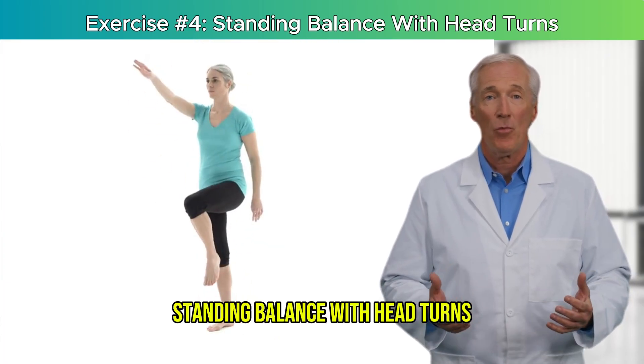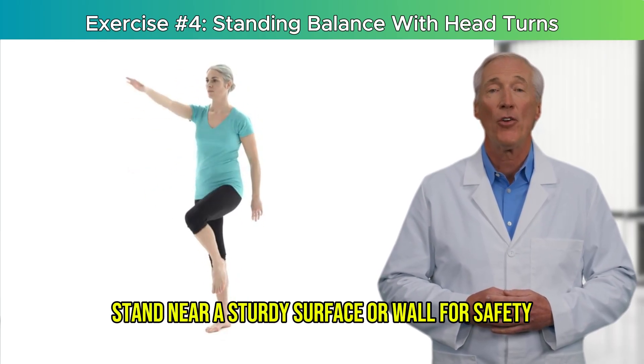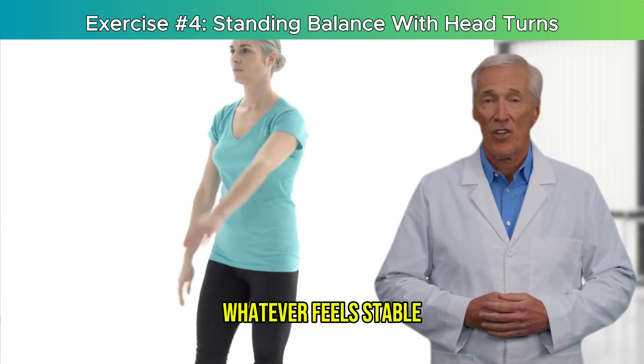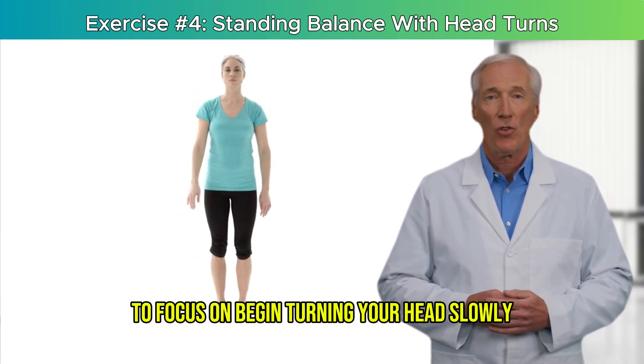Standing balance with head turns. Here's how to do it: stand near a sturdy surface or wall for safety. Place your feet together or slightly apart, whatever feels stable. Find a fixed spot on the wall in front of you to focus on.